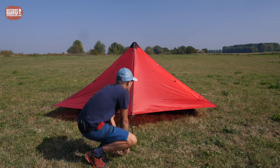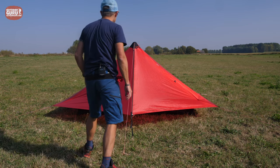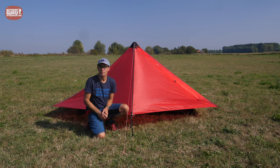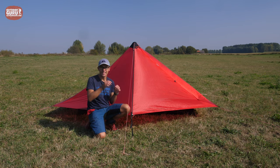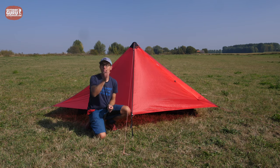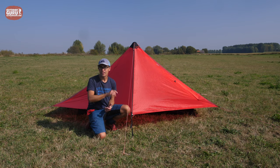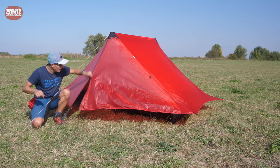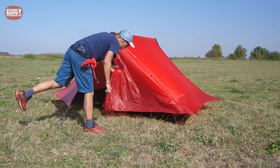And this is all there is to it to pitch the Hilleberg Anaris. Now let's get into all the small details of this very clever design.